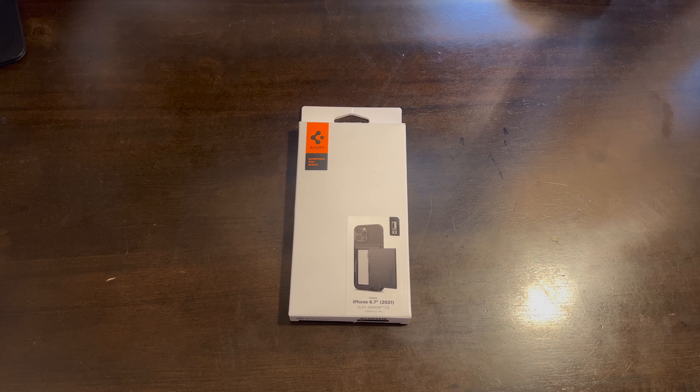Hello and welcome back to another video. If you're new to the channel, thank you for tuning in — remember to like and subscribe. Today we're going to be taking a look at this Pegan Slim Armor CS case.